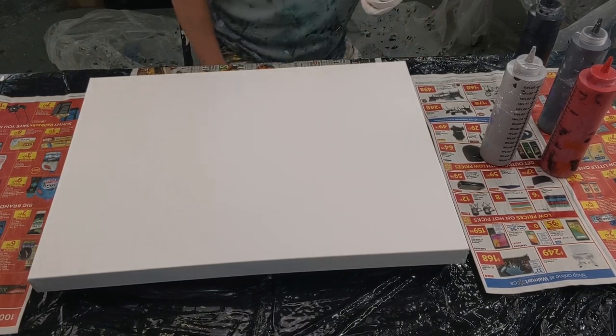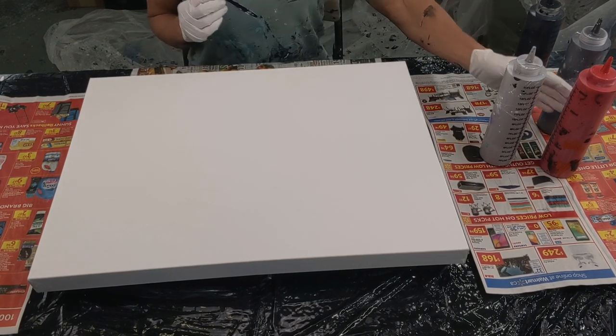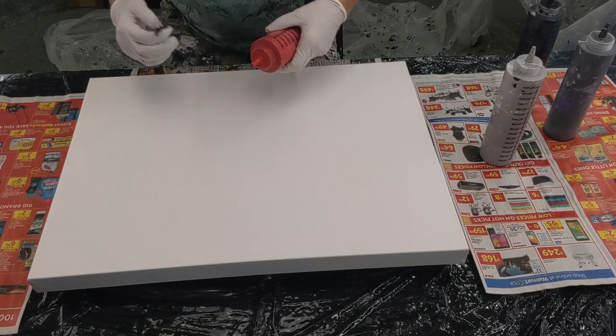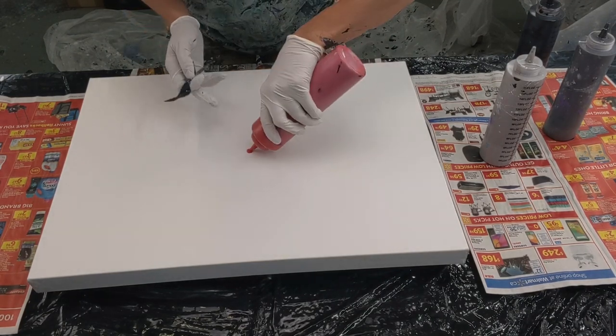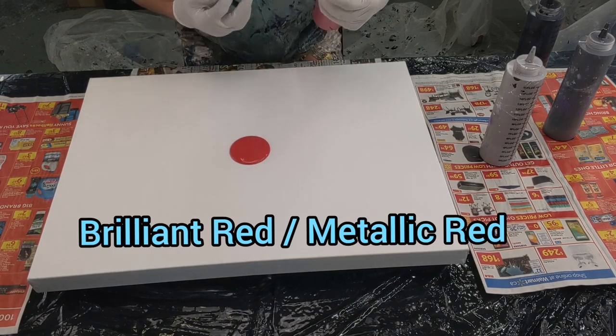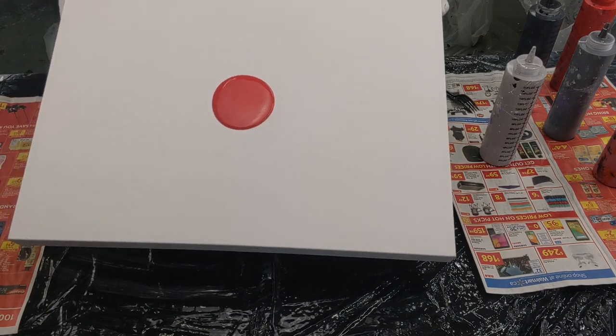Today I'm doing an experiment with puddles and then I'm going to wreck it with a fork. I'm going to use red, metallic black, metallic silver, and just keep doing a pattern back and forth, then draw my fork through it, spin it out, and we'll see what happens at the end. I'll just show you the first few and then I will speed it up for you.